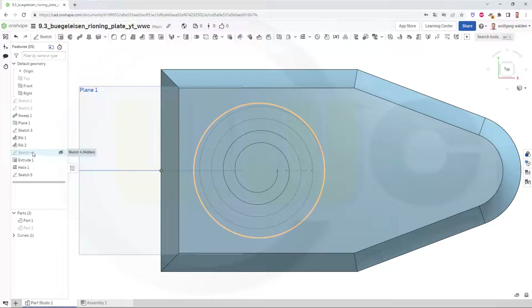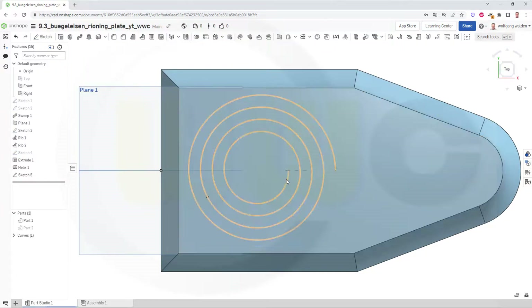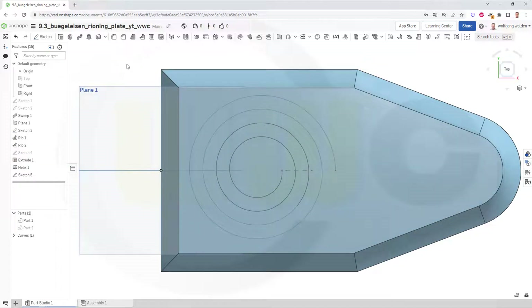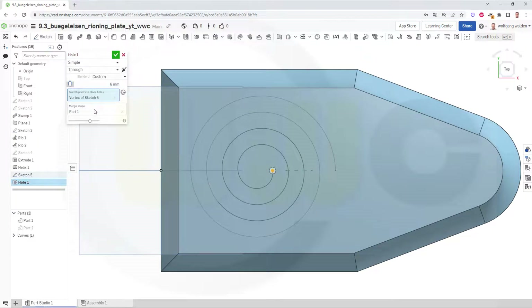And maybe change that sketch — make this not 120, maybe 140. Confirm. Let's take a look. Now I need this extrude to be maybe 85. Let's take a look. Even more, so let's go for maybe 100. Yeah, this looks okay. Now I want to add a hole right at that point. Go for the hole tool, select that point here. It should be 6 millimeter and it should go through. That's okay. Confirm.